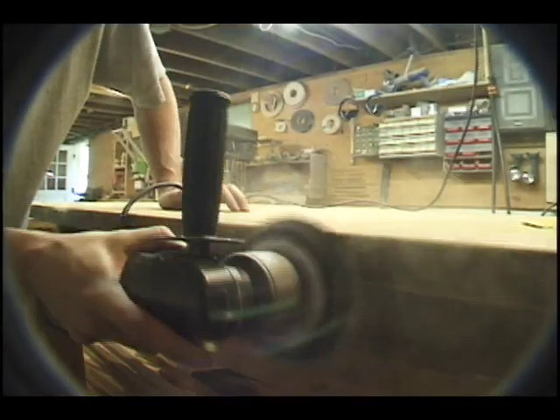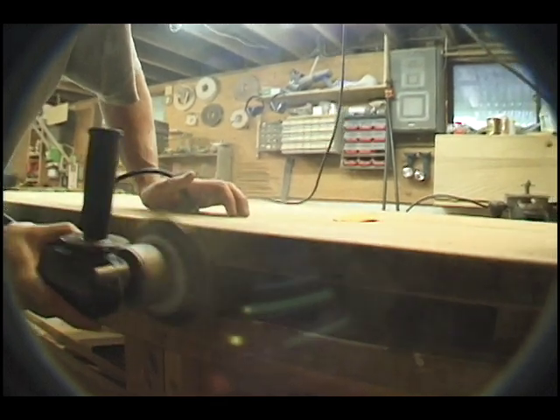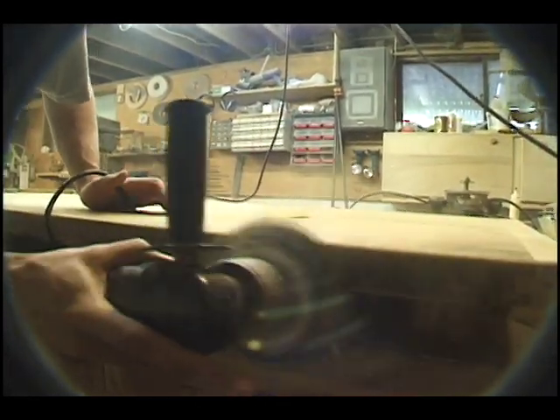At this point the entire table top can be sanded. We remove just enough material to make it smooth to the touch and yet retain as much of the aged surface patina as possible.